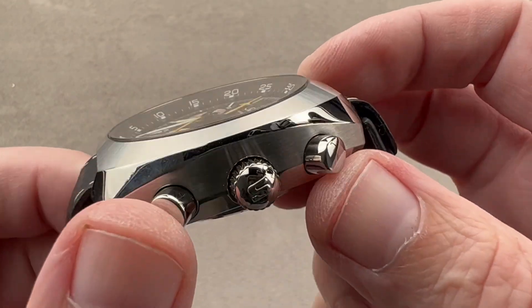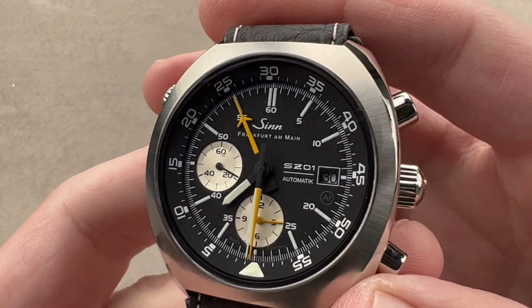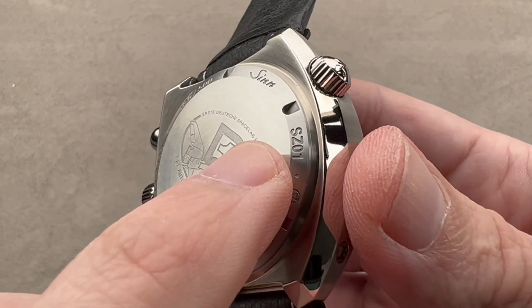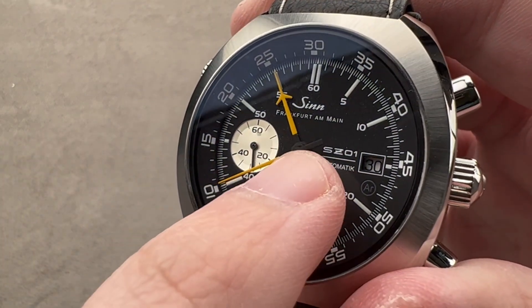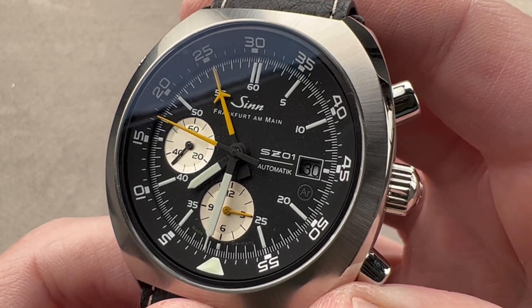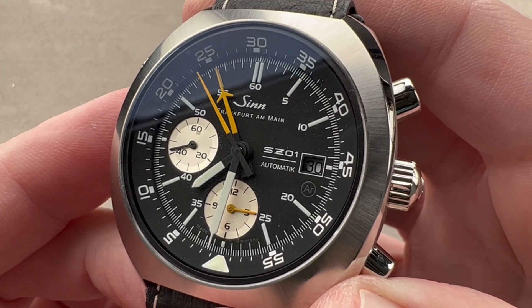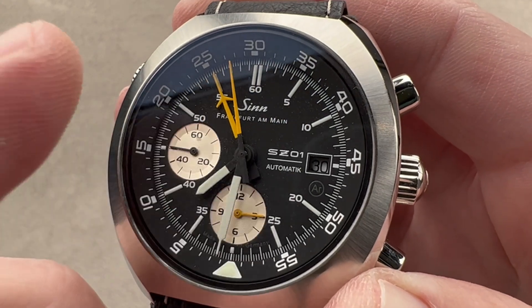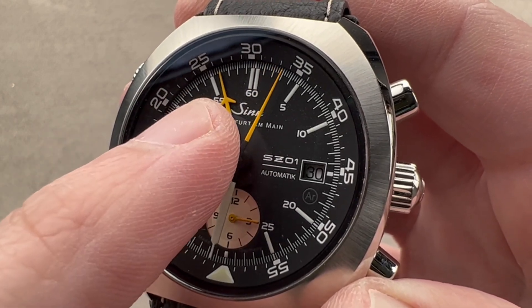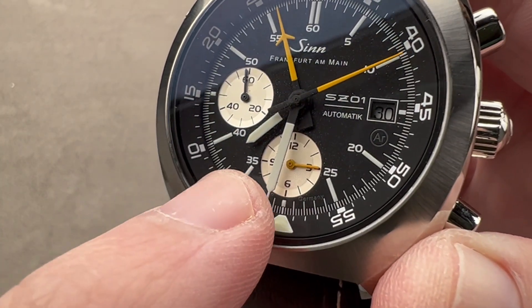We have a Zinn-branded crown, polished chronograph pushers, which are very nicely polished and partly sheathed in the case flank. On the dial, matte black, resisting glare. You can see that it features the SZ-01 movement — it says SZ-01 on the case back and also SZ-01 on the dial. This is a Zinn in-house modification of a 7750 architecture to work like the original 140 chronographs, the La Mania 5100. The La Mania 5100 was a cam chronograph that used a central 60-minute hand, so we have a 60-minute scale with a semi-instantaneous jumping hand, a chronograph seconds hand, and chronograph hours at the base.